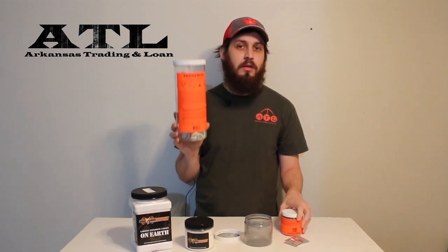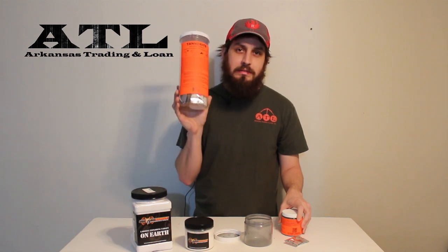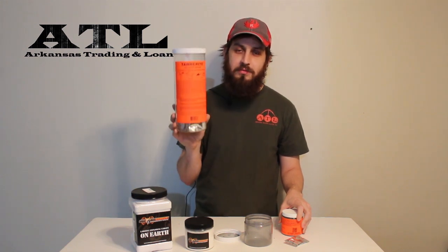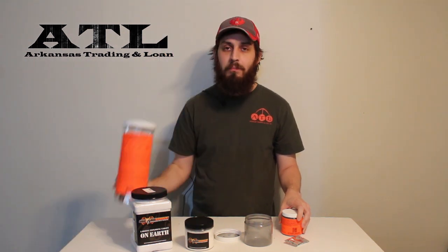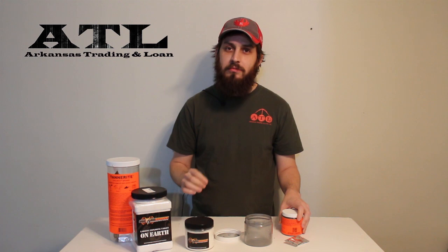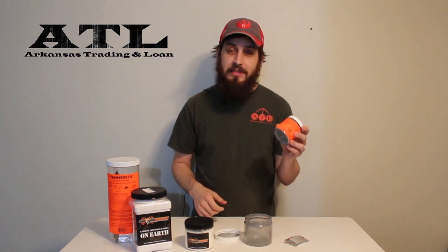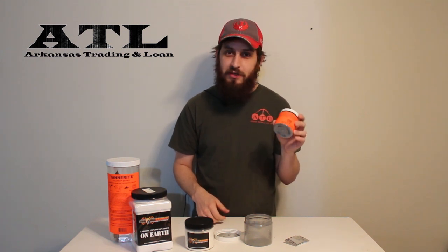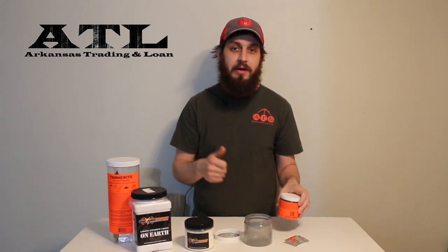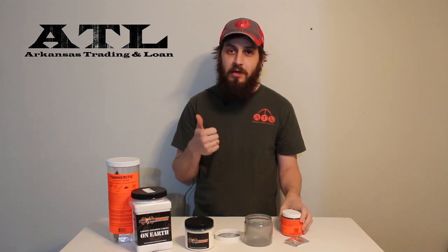So you need to be conscious of where you're placing your target. If it's the middle of July and it's been 100 degrees for 50 days, this is not going to be a good idea to shoot out in the wilderness. As always, responsible gun ownership and responsible shooting is important. This can really enhance your shooting experience and bring a smile to your face all day long — video it with your phone, show your friends, and you'll laugh every time you play it back. I'm Josh, from Panther and Arkansas Trading.